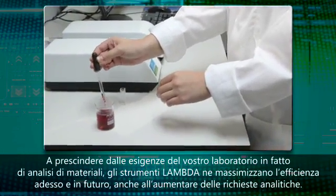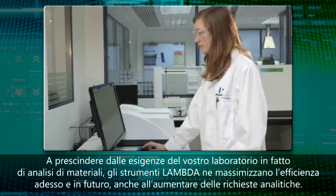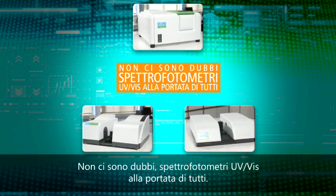Whatever the demands of your lab for material analysis, the Lambda family of instruments maximizes your lab's efficiency now and in the future as your needs grow. Make no mistake — it's UV everyone can use.